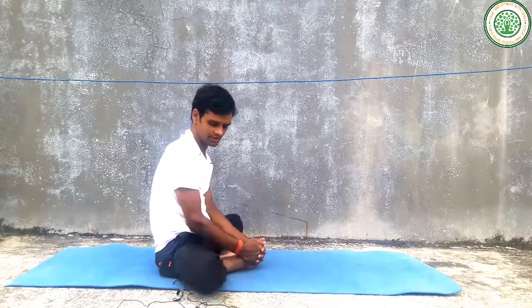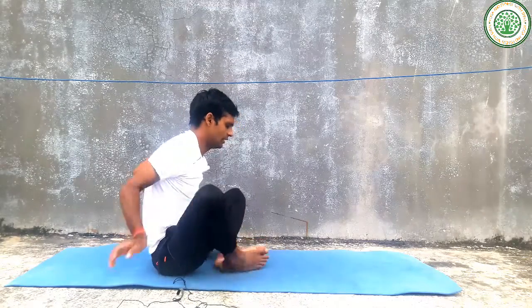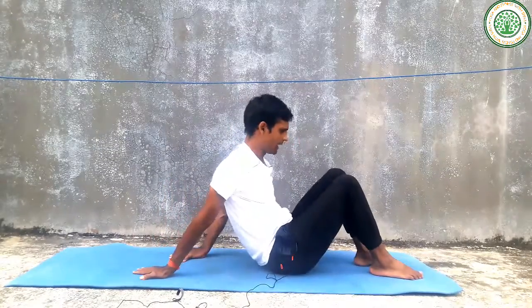And relax on butterfly pose. And other is Urdhva plank pose.